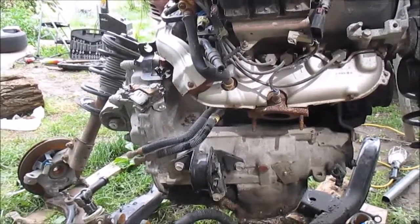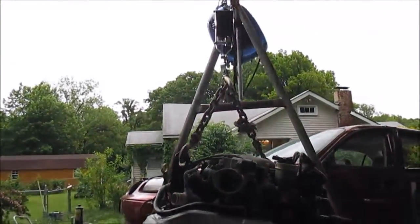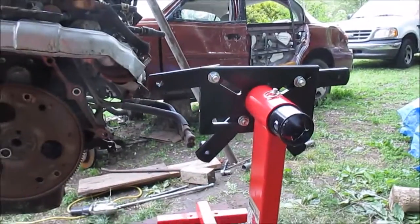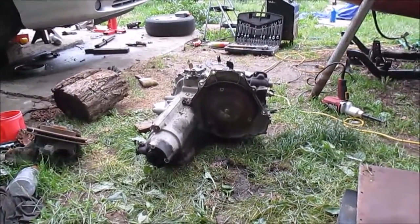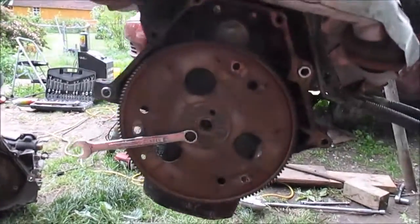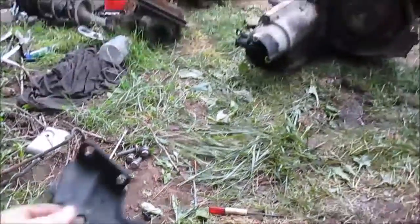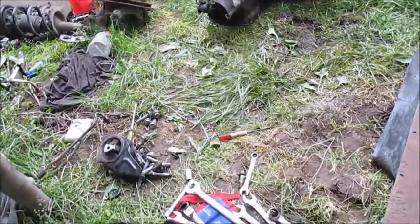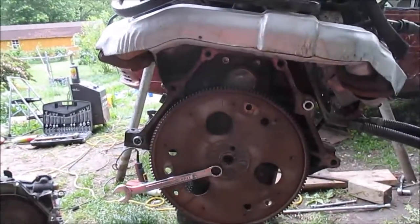Got the engine up on the hoist, getting ready to take the flywheel off. I'm gonna take the flywheel off and try to mount it to the engine stand, then we're gonna call it a day. To separate the automatic transmission from the engine, all that was needed was essentially taking out all these bell housing bolts — there's six bolts — and there's a little bracket up front, right on the end here, that was holding the engine mounted up front. Just those two holes for that small bracket.